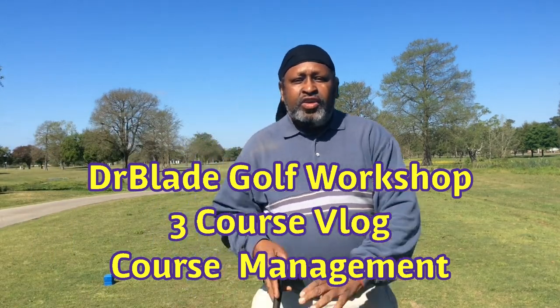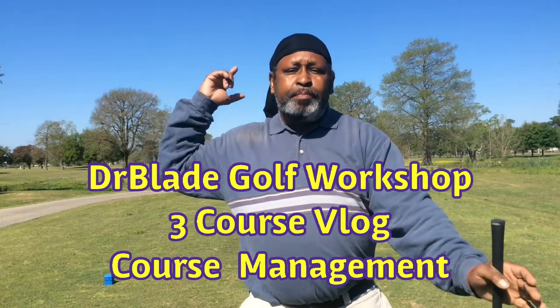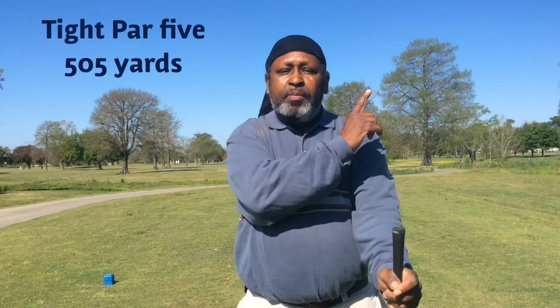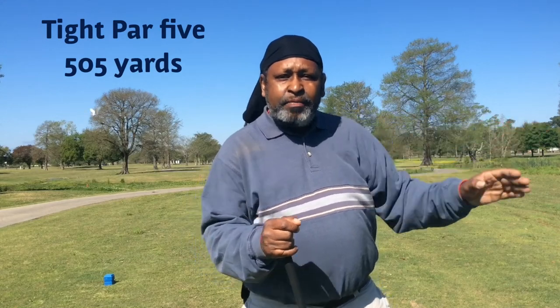Hello everyone, Dr. Blade. So right here you can see we have a tight par 5, and it's trees up both sides of it. The fairway is only 30 to 40 yards from side to side. These are the holes where you have to hit the fairway. You have OB to the right and a little canal to the left. This is when you go into sniper mode, take a deep breath, and hit the shots you know you can always hit.